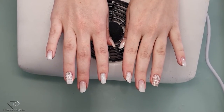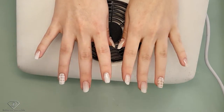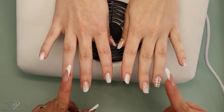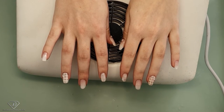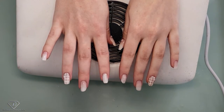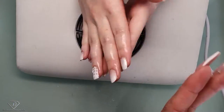Hi guys, that's Dorota Palicka International, nail artist and educator here and I'm in with Olivia. She did these nails herself some time ago and some of them have been overfiled when she was doing clients, and we are going to tidy them up.